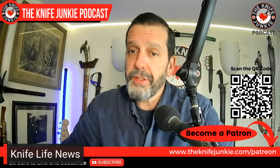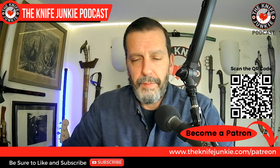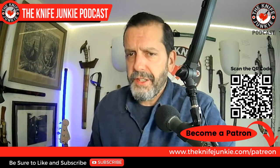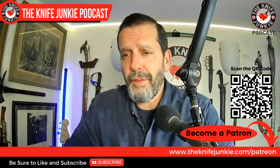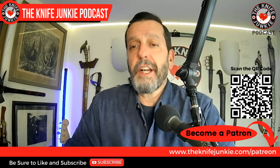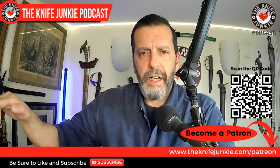We're going to move on to the state of the collection — I have two cool things to show you. But before we do, I'd like to urge you to go over to Patreon and check out what we have to offer there: interview extras, and if you sign up as a Gentleman Junkie, you get entered into the monthly knife giveaway — and we've been giving away some very fine blades lately. Go to theknifejunkie.com/patreon or scan the QR code on your screen.